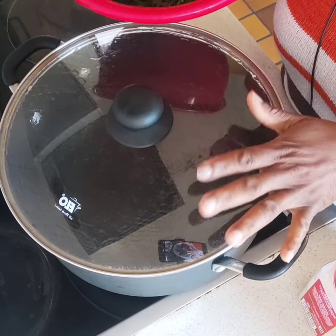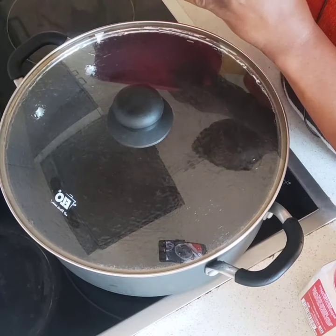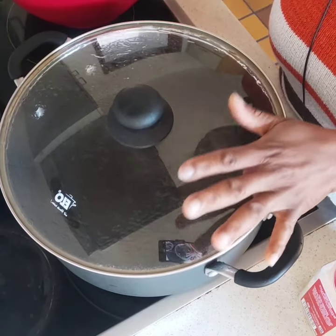And then drain out that excess juice. Just squeeze it out after that and throw the juice away.